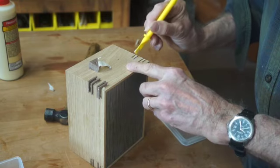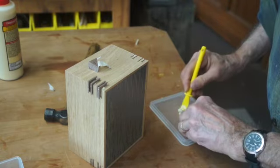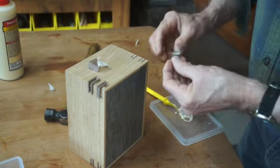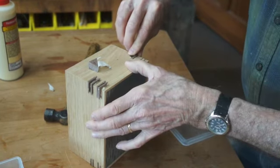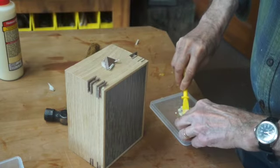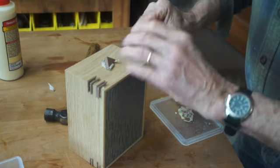This is a fairly simple process, and the use of the little glue paddle helps me to distribute the glue in the joint rather quickly. When I'm making boxes like this, I'll make several at a time, so I want to go at a good speed with it.